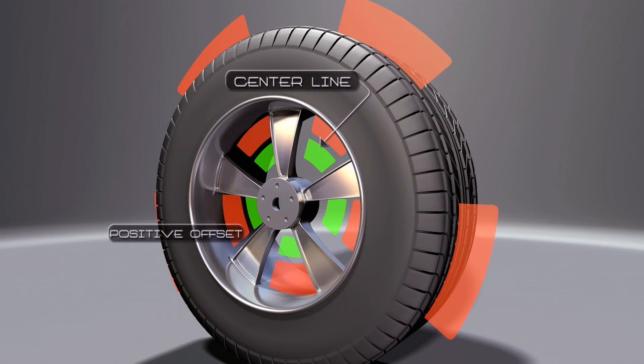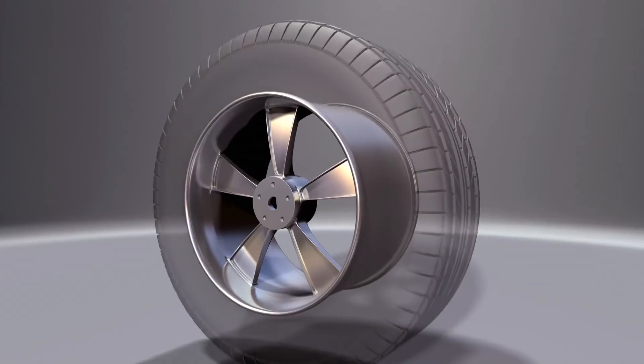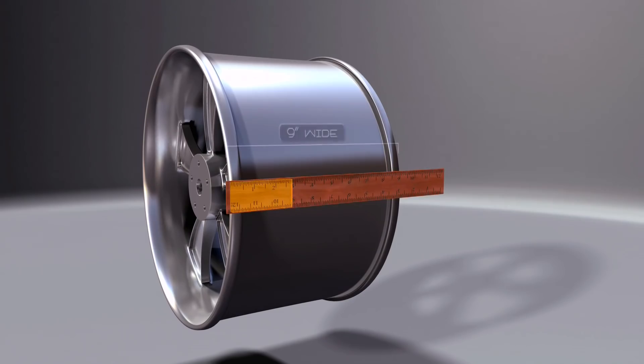And if it's towards the front, it's positive. You also need to know up front how wide you want your wheels to be. Here's a heads up though — a wheel that's advertised at 8 inches is almost 9 inches wide from edge to edge. But manufacturers go by the width inside the lips, which is 8. So make sure you factor in the extra width for clearance.